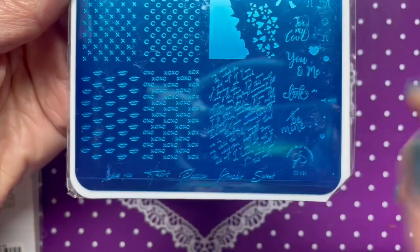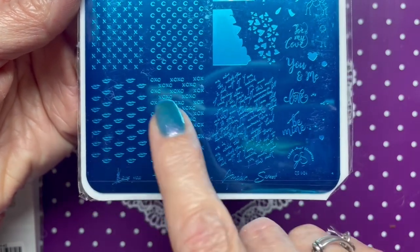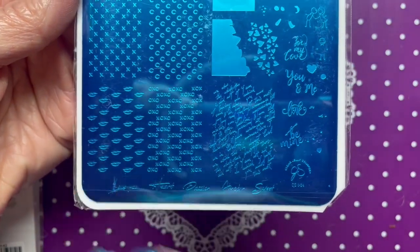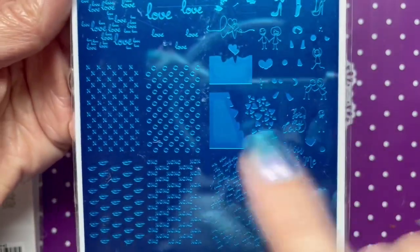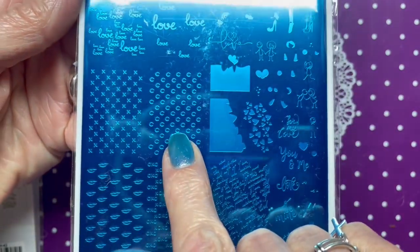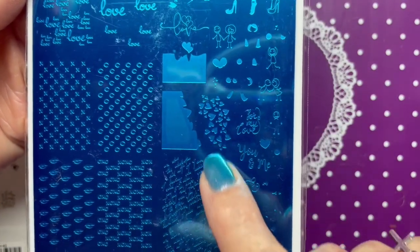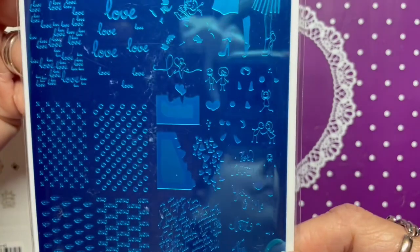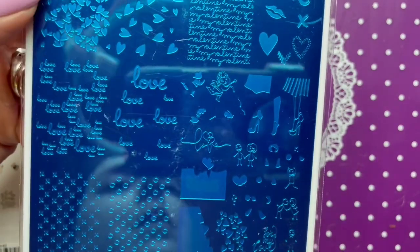On the other side, you stamp one and then the other — do the lips first and then the other, or vice versa — so you can do two different colors. Same with the X's and O's. I think this one is going to be really cute. And then we've got all the different sizes of 'love.'